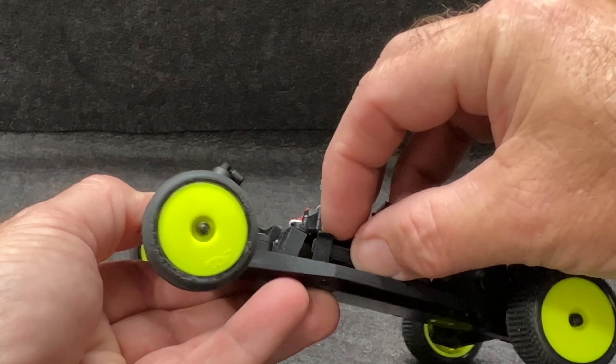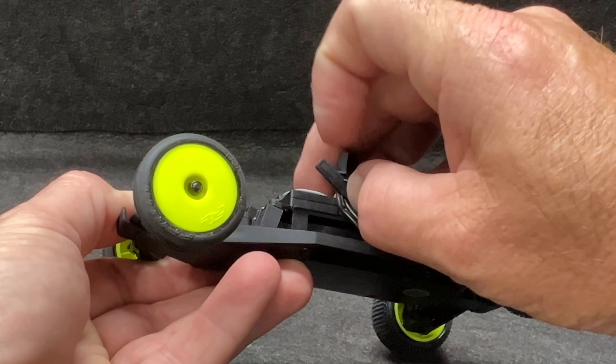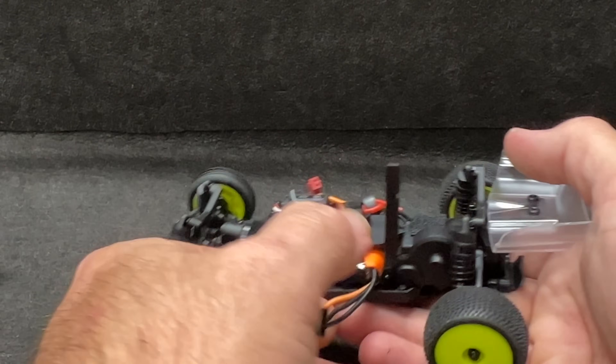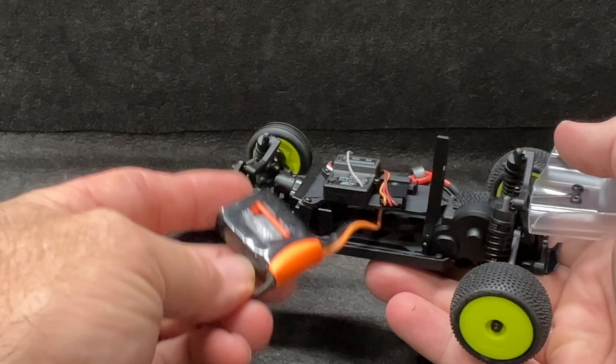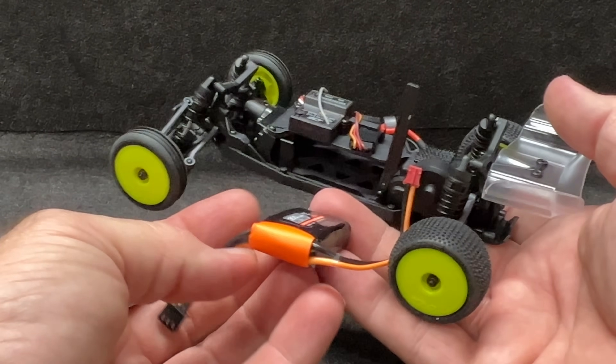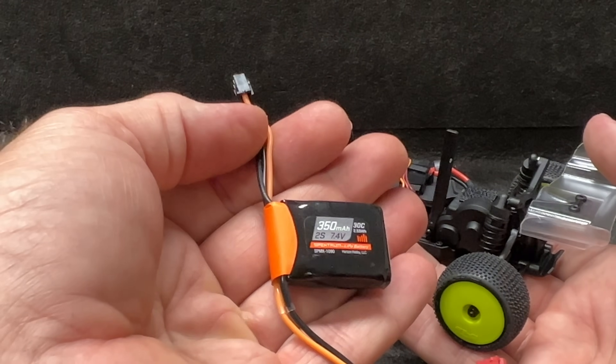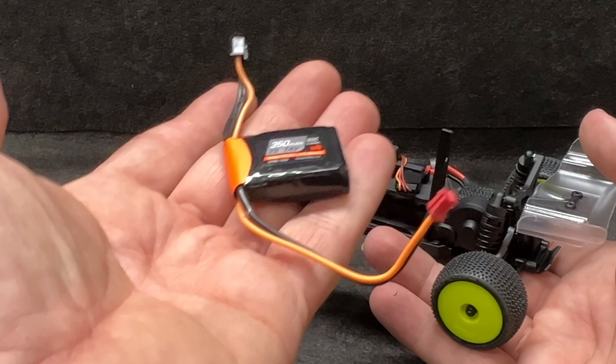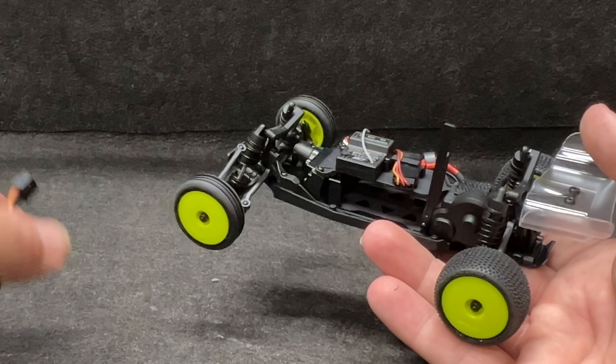To get to the battery: this comes with its own 2S battery. You flip this little lever out, this comes up, and then you can get the battery out just like this. This is a 350 milliamp 2S battery, 7.4 volts.